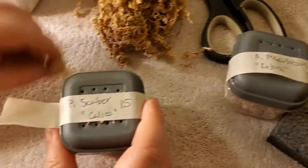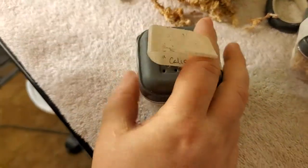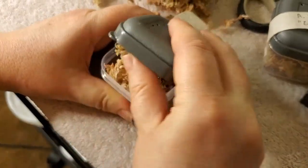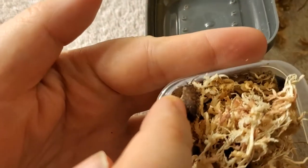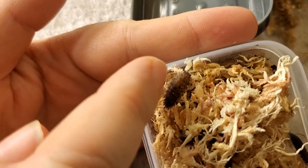This is Porcellio scaber Calico, which are really adorable. They come in multi-patterns like calico cats. Can you see those? Look how adorable that one is.